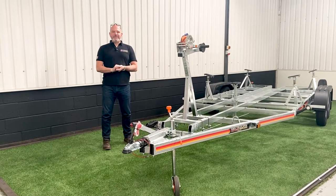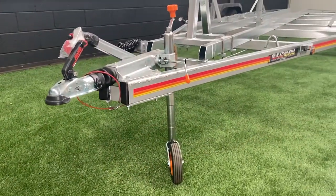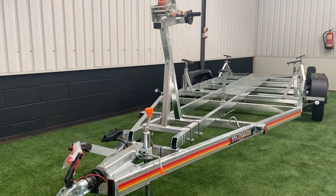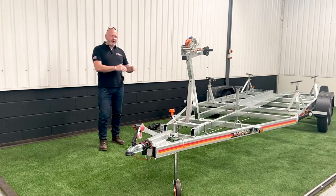Hi, my name is Andy from SBS and today we're going to be looking at our model DK2000 trailer. Our DK and FK range are for keel boats. This one is for a Beneteau 217, which we've made many in the past, and we're just going to give you a quick talk through.